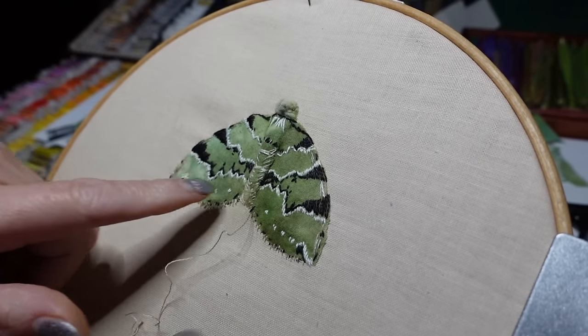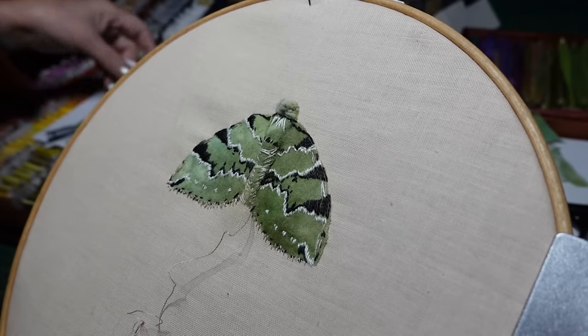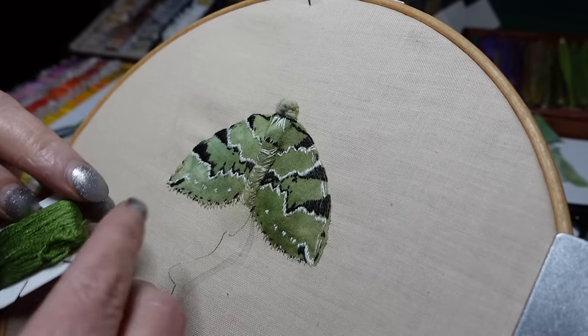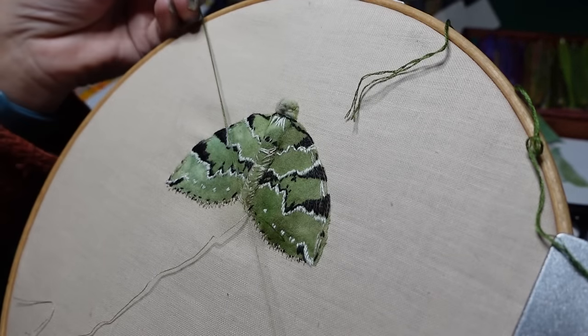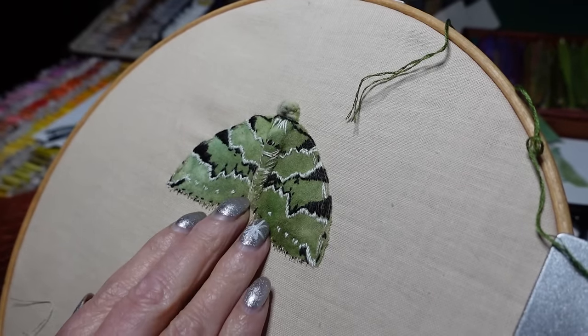I'd like to put some of the wings in, and I'm going to start with this very nice emerald green, one strand again, and I'm just going to start brightening the colour where I think it needs brightening — so definitely in here. I'm not particularly going to do satin stitching or anything.